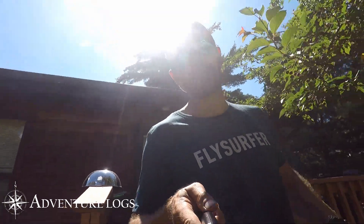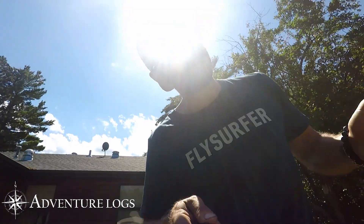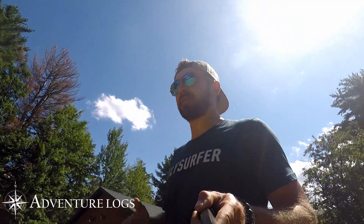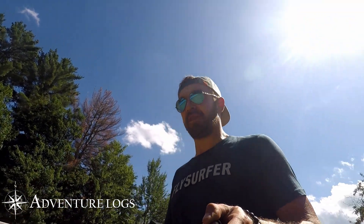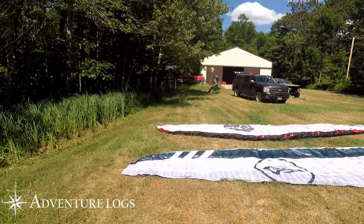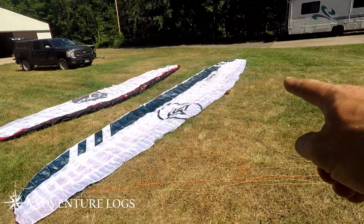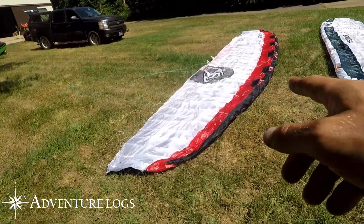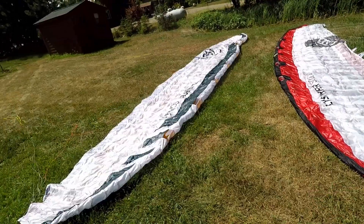Hi, I'm Jason Logson from adventure-logs.com, talking to you from sunny northern Minnesota. Today I'm discussing the differences between the new Flysurfer Sonic 3 and the Flysurfer Soul, showing some of the build and design differences between these two models. As you can see, that's my brand new Sonic 3 11-meter, and here is my about a year, year-and-a-half old Flysurfer Soul 10-meter.